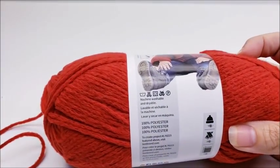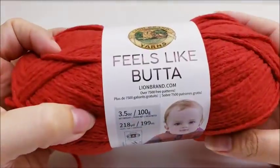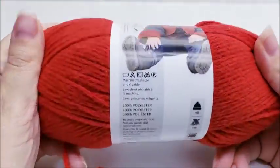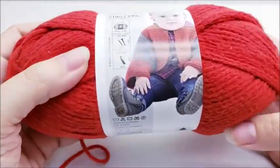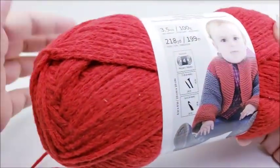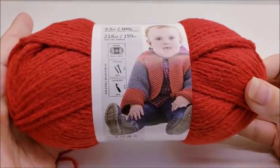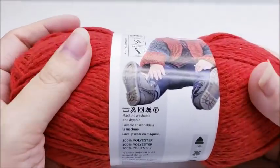First off, it is extremely, extremely soft — very, very soft. The name doesn't lie; it's really, really nice. The color is nicely saturated and bright, and it's very soft and squishy. I wouldn't hesitate at all to make anything for a baby out of this, or anything for an adult — a hat, a nice scarf around your neck. This is definitely going to be nice and soft.